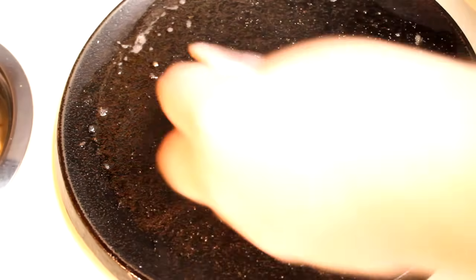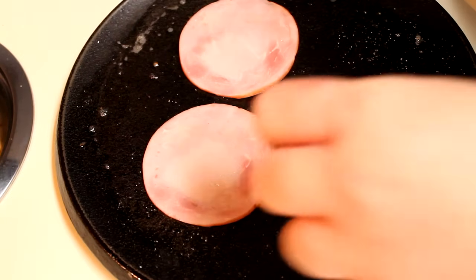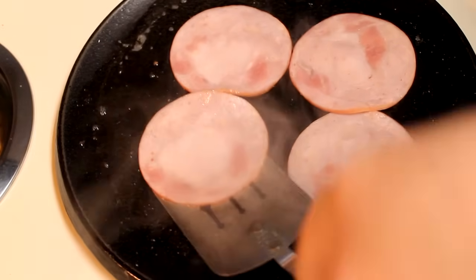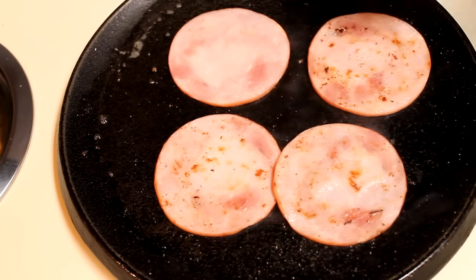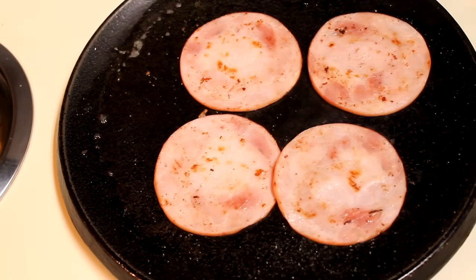I'm not even going to clean my griddle here. I'm just going to go right from my English muffins to my Canadian bacon. I've got four thinly sliced pieces of Canadian bacon here, and you want to grill these for maybe a minute or two on each side, keeping in mind that Canadian bacon is already cooked. So really all you have to do is warm it up and get a little bit of color on there. And once they're heated through, we can go ahead and set those off to the side.